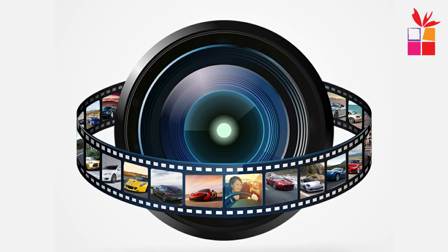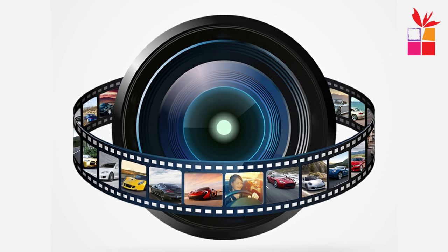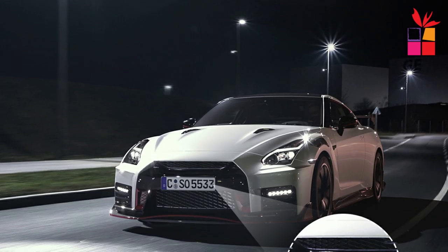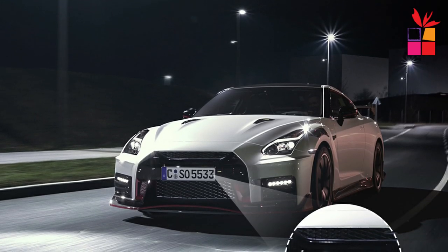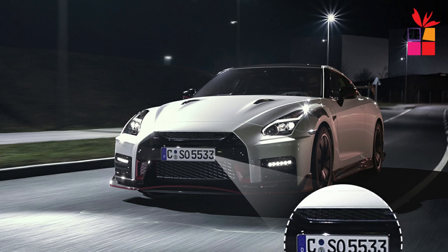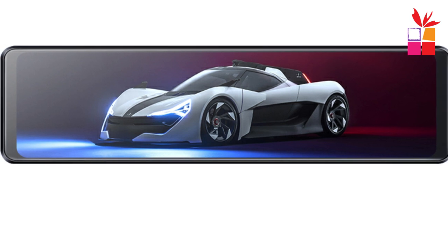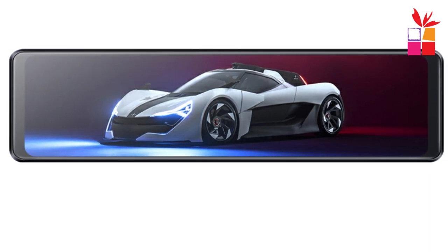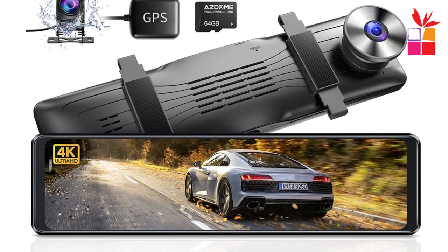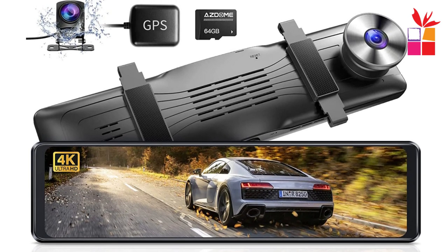The dash cam supports loop recording, continuously recording in a loop so that when the memory card is full, the oldest files are automatically overwritten to ensure uninterrupted recording. The Super Night Vision feature utilizes advanced technology to enhance visibility in low-light conditions, providing clear and detailed footage even during nighttime driving. Overall, the Asdome PG-19X offers a comprehensive set of features including high-resolution recording, GPS tracking, parking assistance, G-Sensor, loop recording, super night vision, and emergency recording, designed to provide reliable and detailed video footage of your driving experiences.